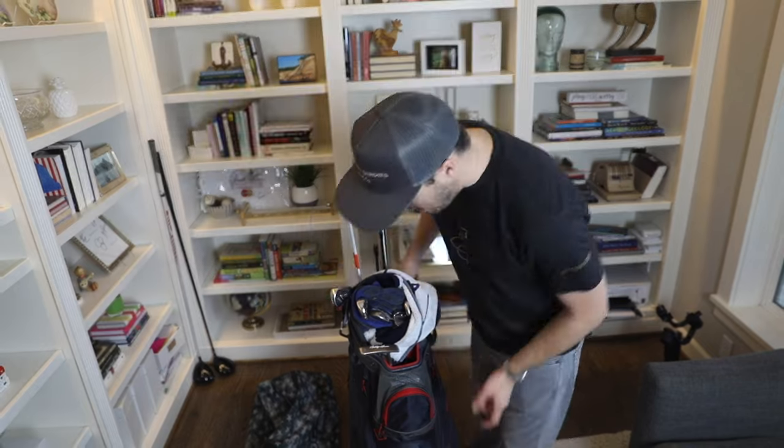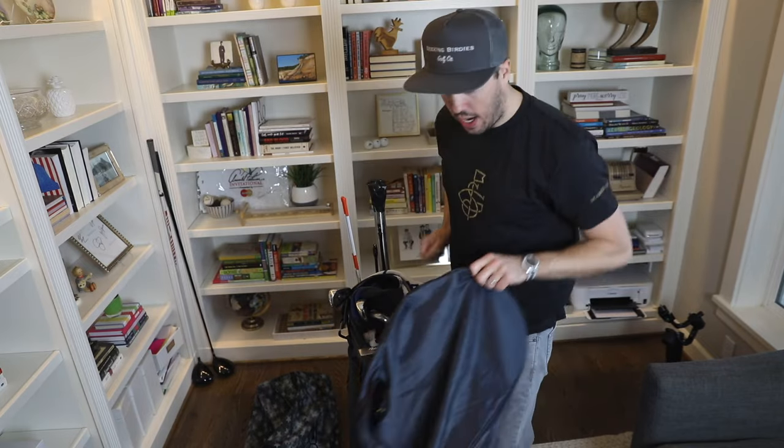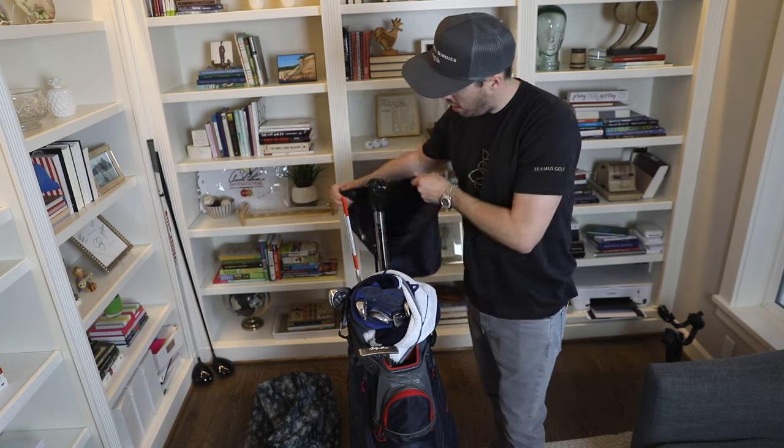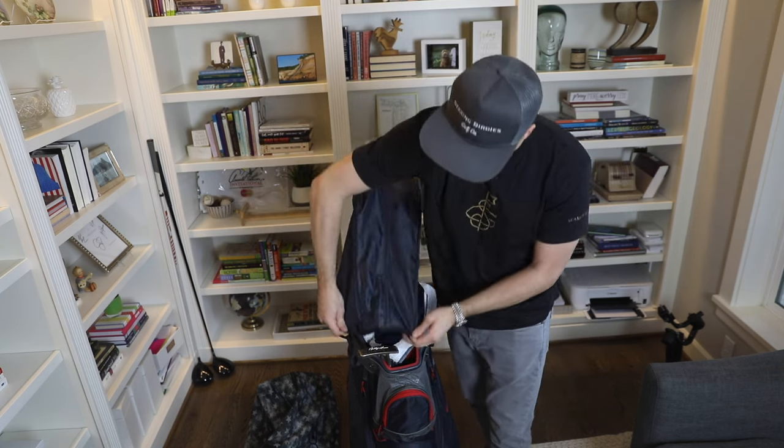Next, I grab my rain cover and put it on over the rod, then come down and snap it in front.